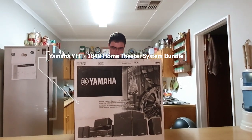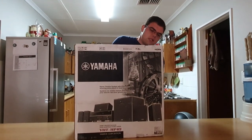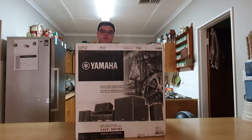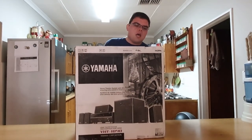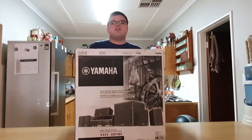This is the Yamaha YHT-1840 Home Theater System. It's the Yamaha amplifier with speaker package. At the time of this recording, it is available on takealot.com for $5,990.